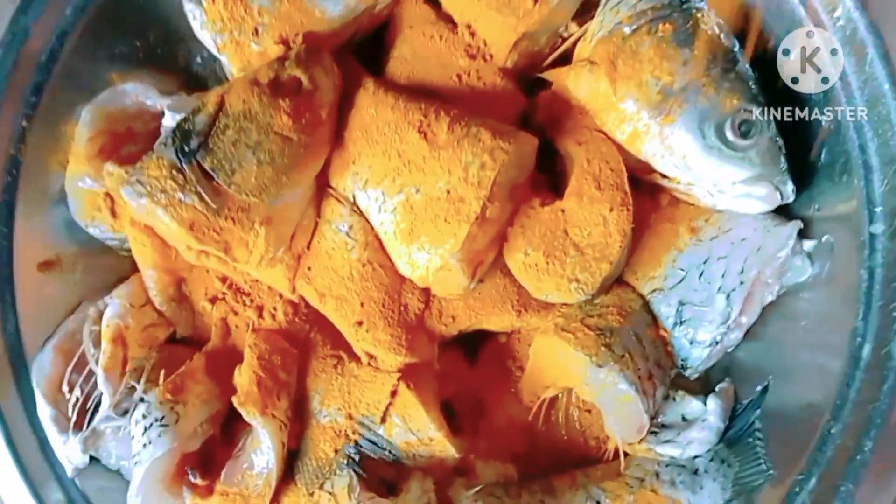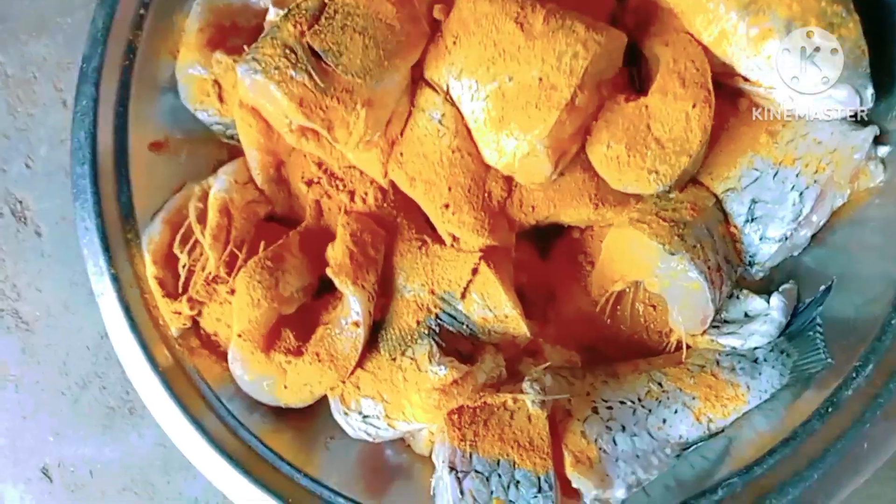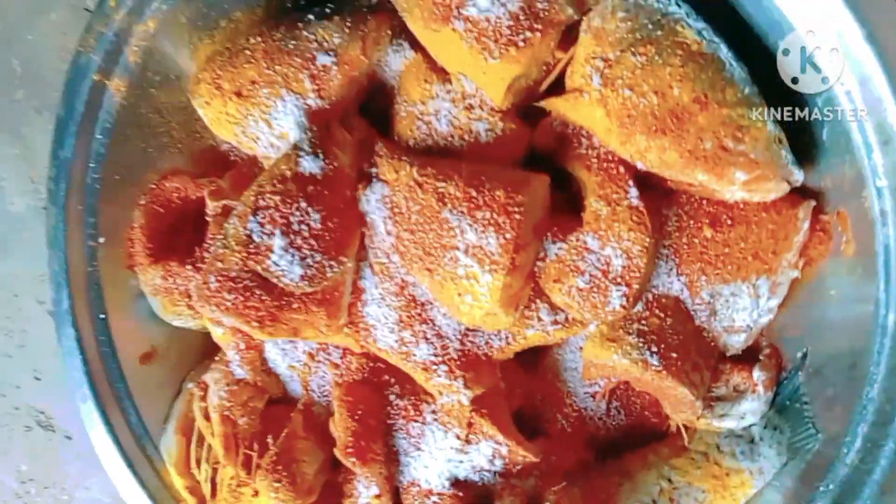This is rohu fish. I clean it properly, and now I am adding turmeric powder, chili powder, and salt. Then I mix it properly and keep it aside to rest.